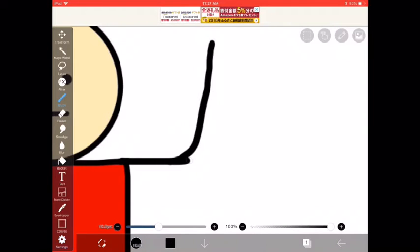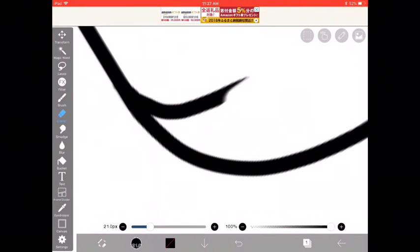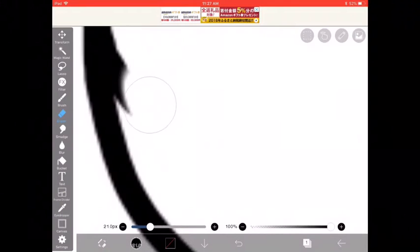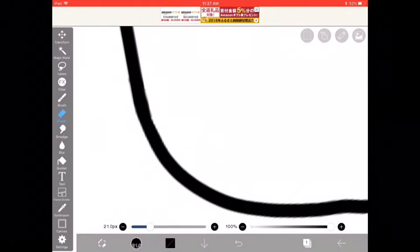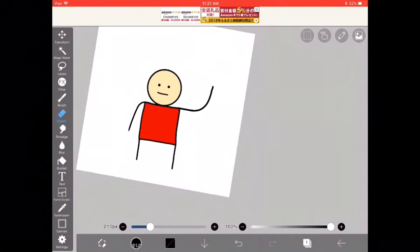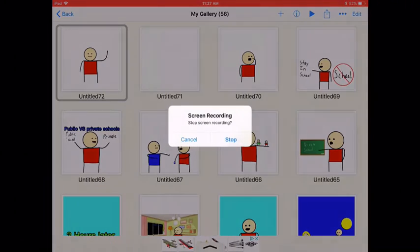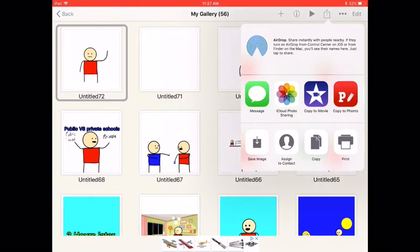Now we draw the little hand. Erase the one on top. When you get to the bottom, you can get really close so you don't mess up his already-made arm — because that's annoying to fix. His arm is a little bit too long to be waving, but this is just a quick example. Now we go photo JPEG, save image again, and go back to iMovies.